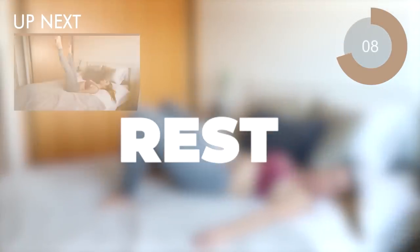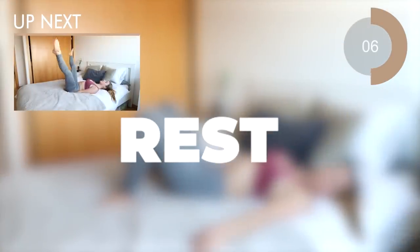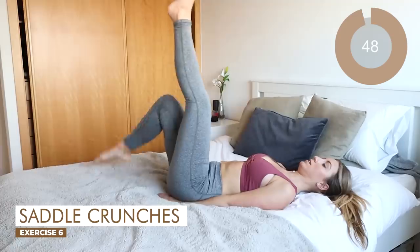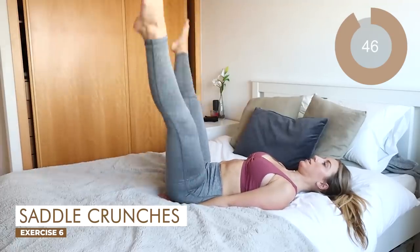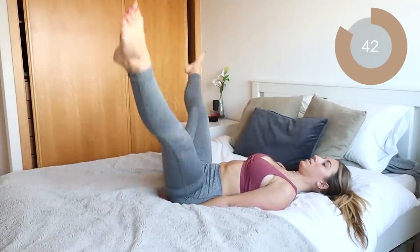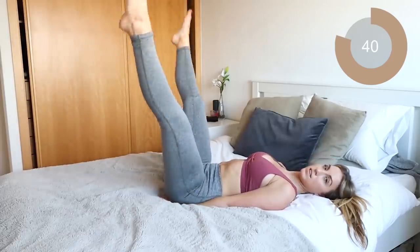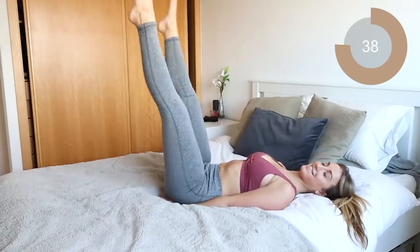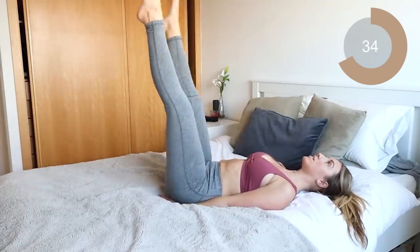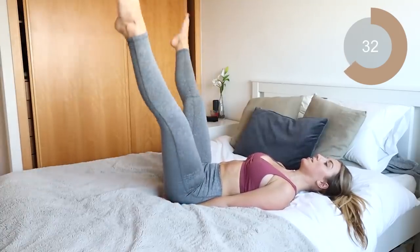The next move we're going into is saddle crunches. Let's bring those legs up and all you're gonna do is open and close. This is gonna help to target those inner thighs as well as the lower abs. Move as quickly as you can and just open and close. Keep that core sucked in guys, make sure it's engaged the entire time.